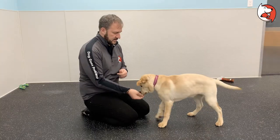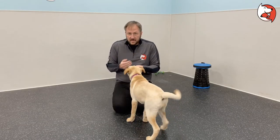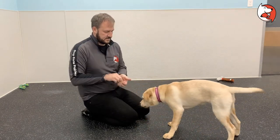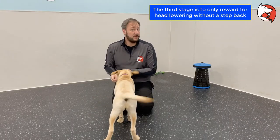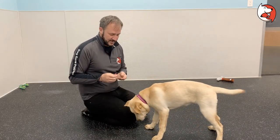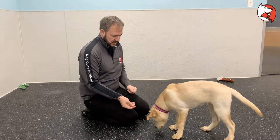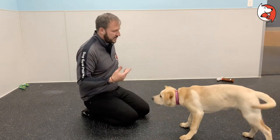We got a little bit of a down already — nice — but that's more going down. We want them to tuck their neck, not go down. She took a step back; we prefer they don't take a step back. Let's see if we can do that again. Nice, there — that was a good one. Do you like that treat, Charlie Bear?